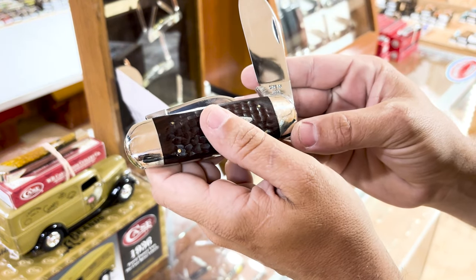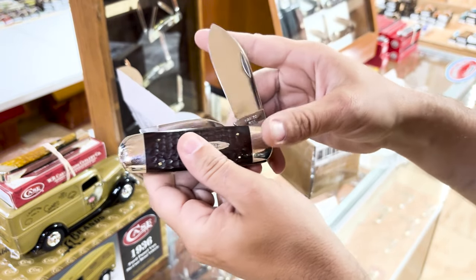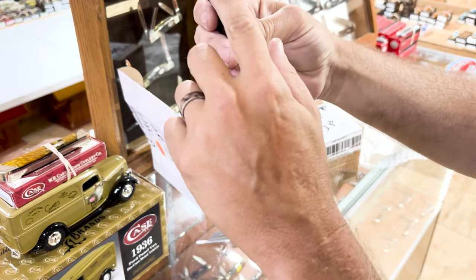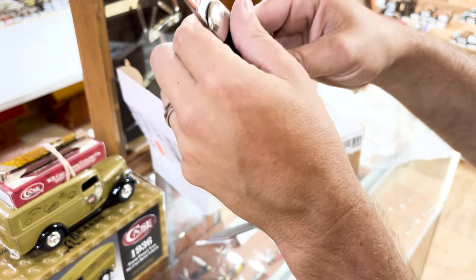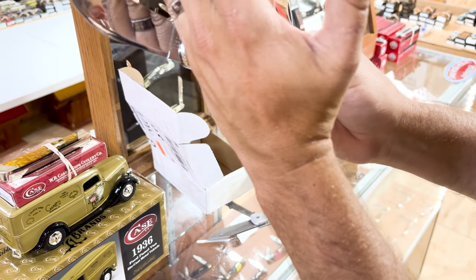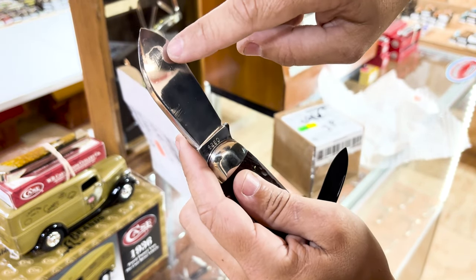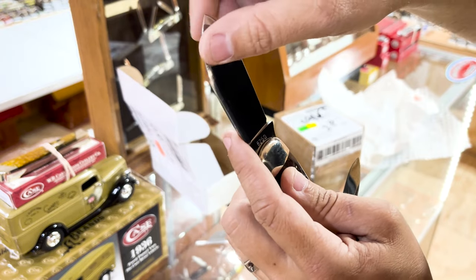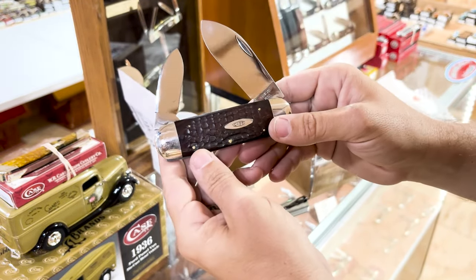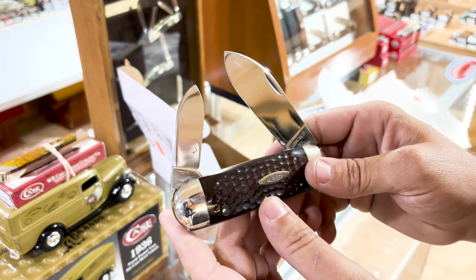That's it right there. One, two, three, four, five, six — that is a 1970. That's a 10-dot. 10-dot elephant toe. These elephant toes have single springs, so it's almost impossible to open. You'll rip your thumbnail off if you try to open that small blade when this one's kind of cocked at a 45. But check that thing out — maybe a touch of carbon, and once I get the sunshine cloth on that I may can get a lot of that out. Never been used, carried, or sharpened. Y'all know I love the elephant toes, and that one right there is a fine one.